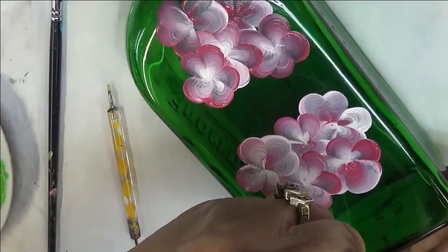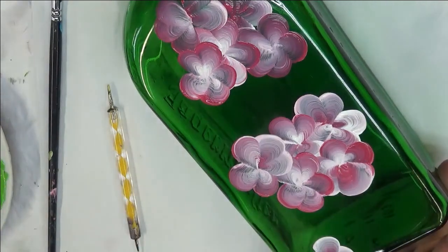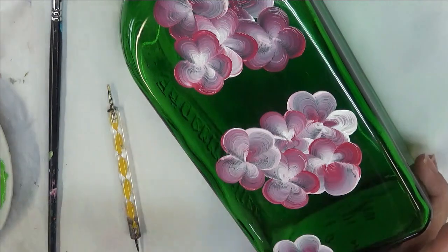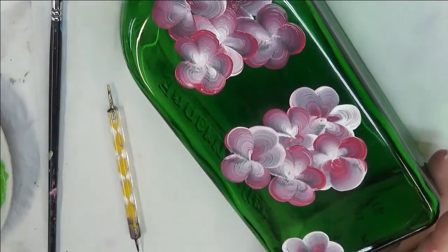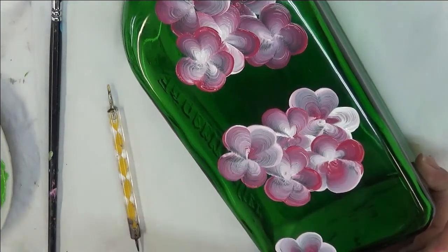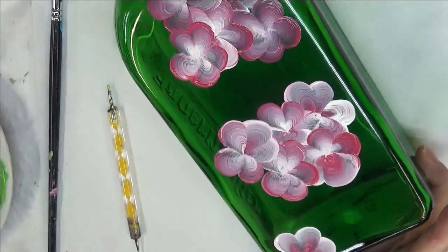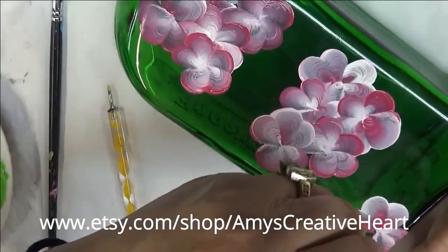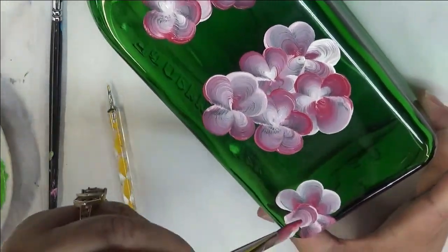Now I'm just going to do probably three of the five petals down here, just for the fact that my bottle's not that big, so I want to make sure I get everything on here that I want. I like to work in odd numbers, that's why I'm doing three of the five petals instead of five of the five petals. And I could have done that up at the top too.